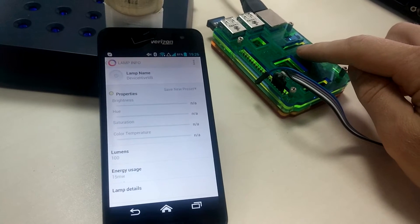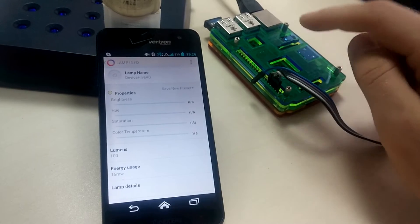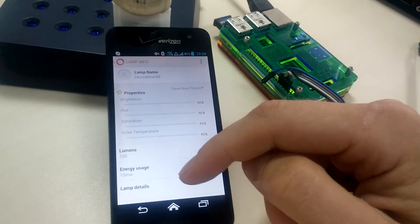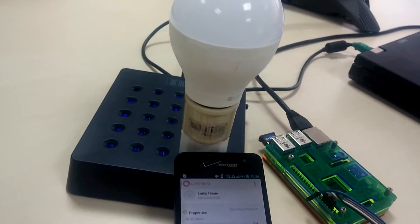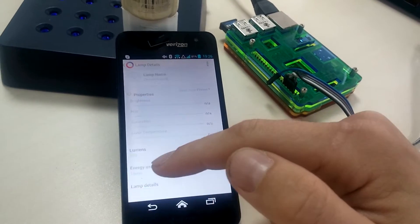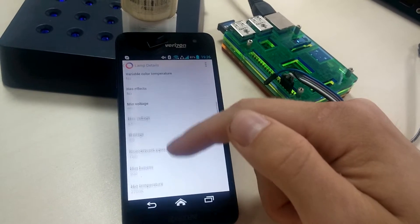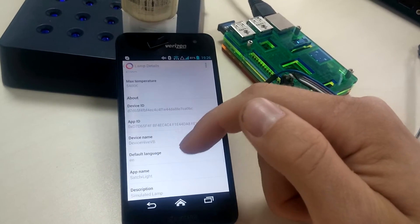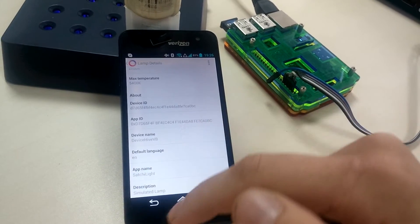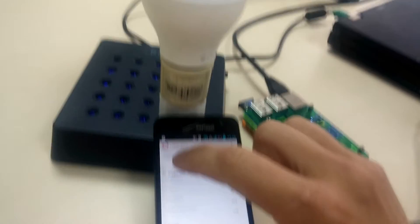This is our Raspberry Pi running our AllJoyn connector and we are connecting this BLE lamp, making it pretend itself as an AllJoyn LSF lamp. We can actually see that the device name is DeviceHive Virtual Bulb. So we can actually see it works pretty well.